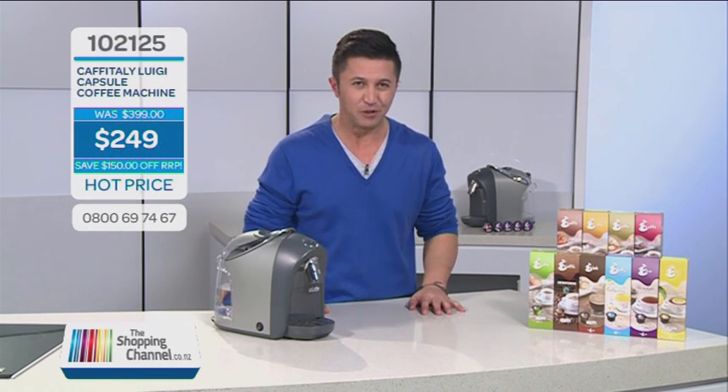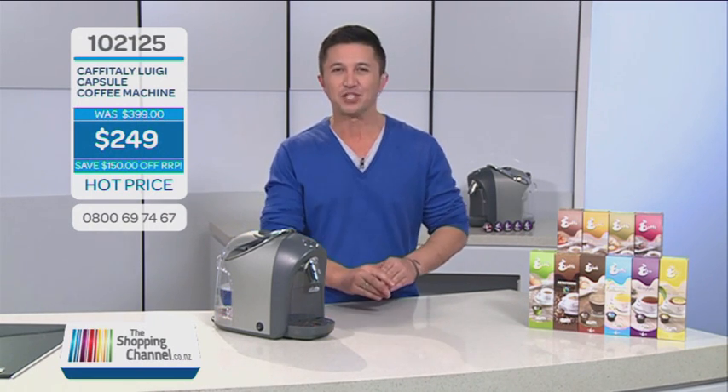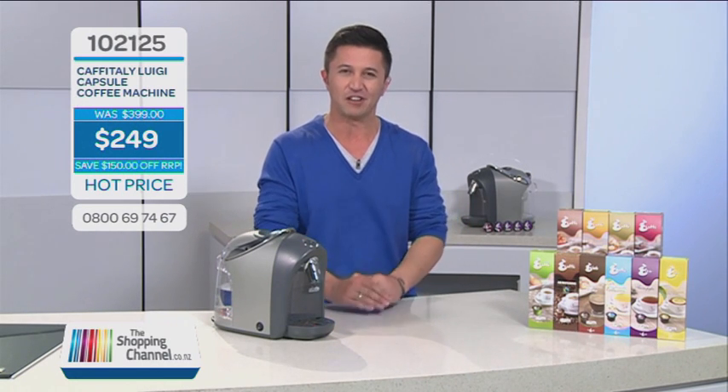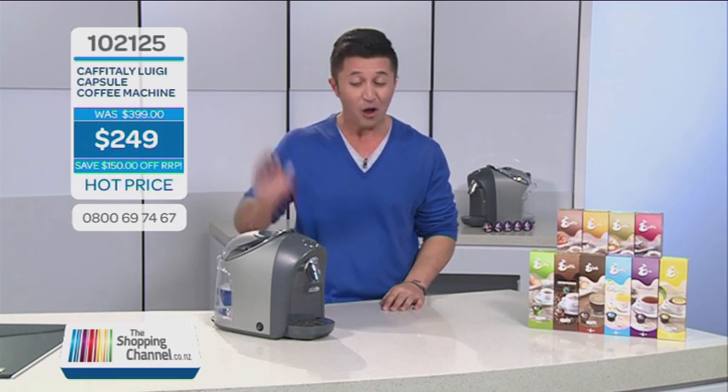I've got a question for you. How many coffees do you drink in a day? Did you know that each coffee you buy from a cafe can add up to cost you a small fortune? Wouldn't it be great to have a machine designed by Italians to give you the best quality cafe-style coffee? Quickly, easily, efficiently, and with great taste.